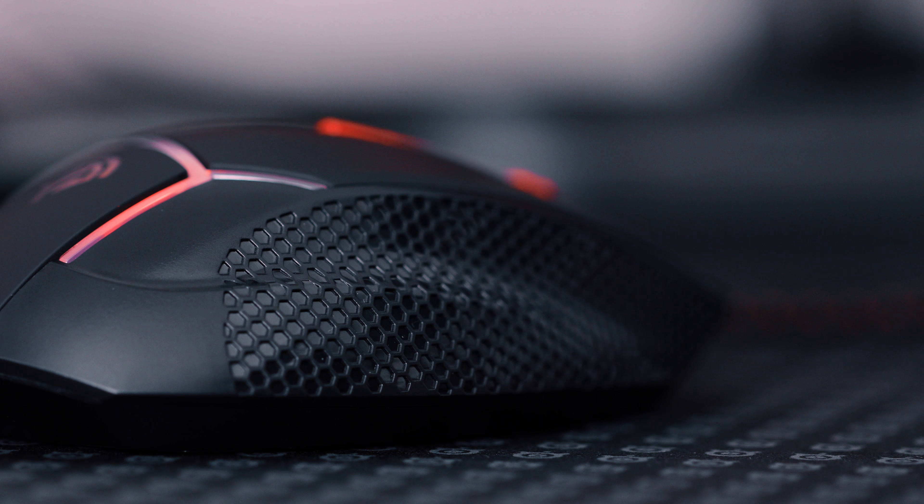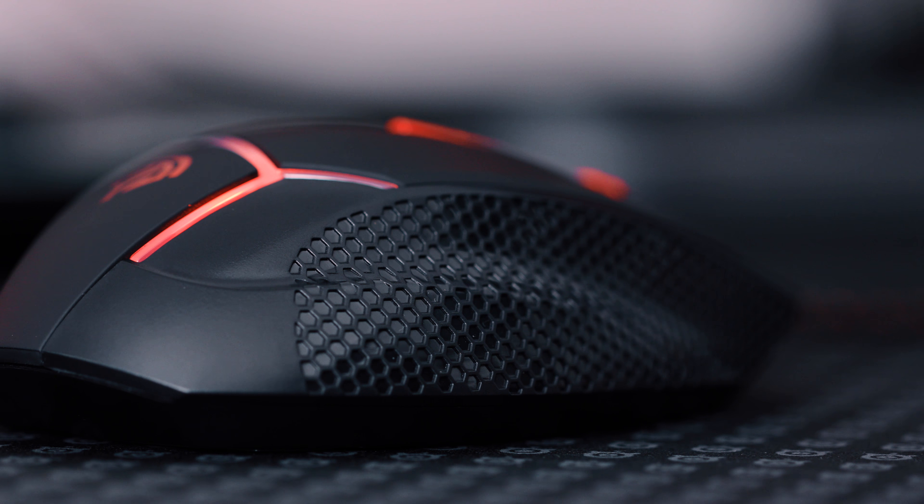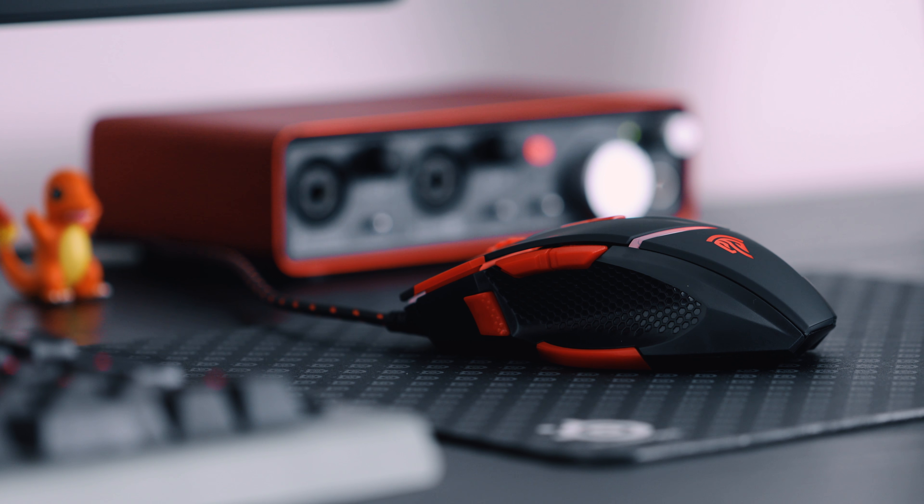I'm going to be completely honest with you guys — I've never heard of this mouse. This is the EZSMX V18 gaming mouse. It comes in the typical black and red color scheme that pretty much everybody went for when they started building PCs. It also comes with some red LEDs, as you can see with the color scheme it's going for.